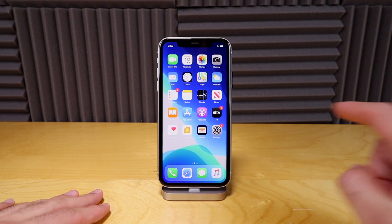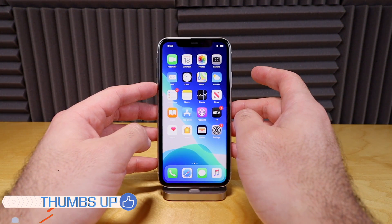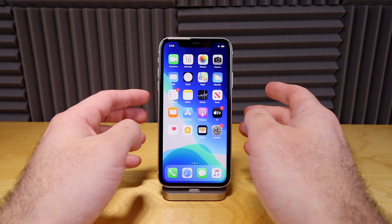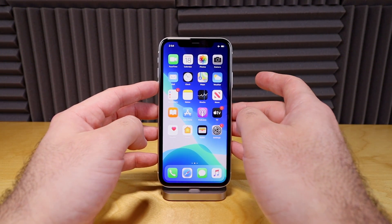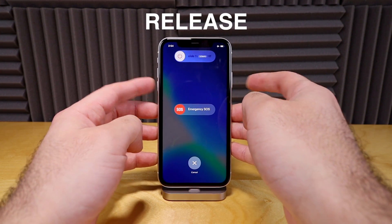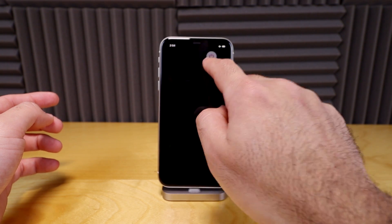The next way to do it is from the buttons, which I find is the much easier way to do it. All you need to do is hold either the down or the up button — you can choose whichever one you want. We're gonna hold the down button and then hold that power button. And that will bring up the screen that we need, so we can slide to power off from this mode.